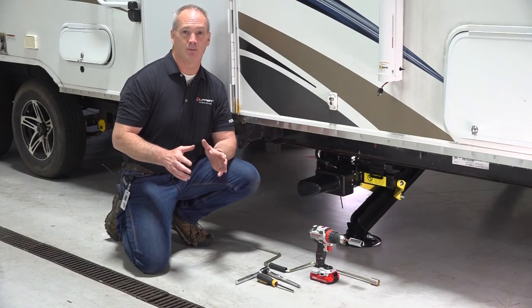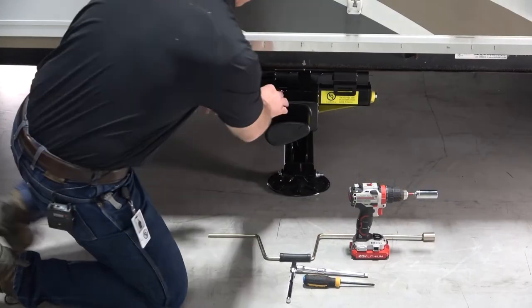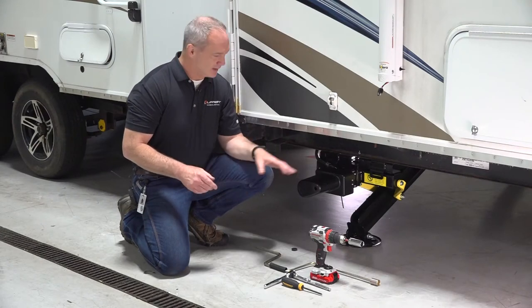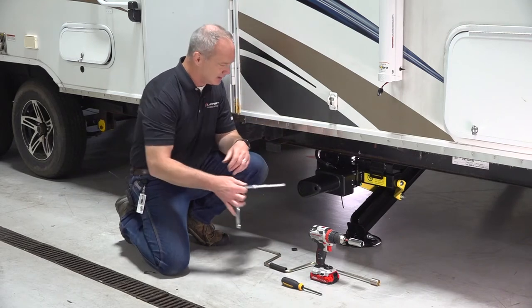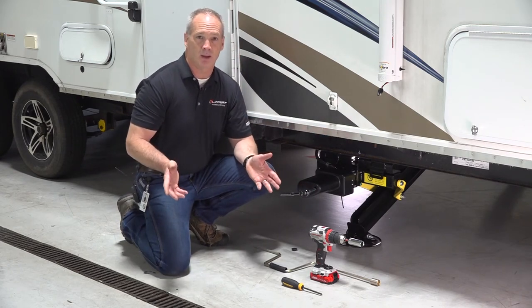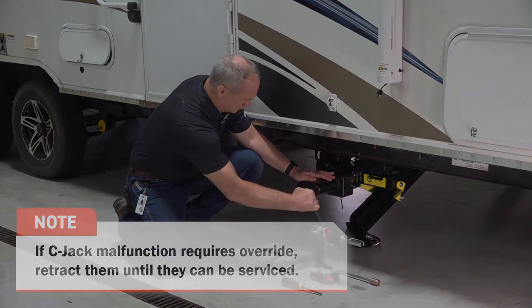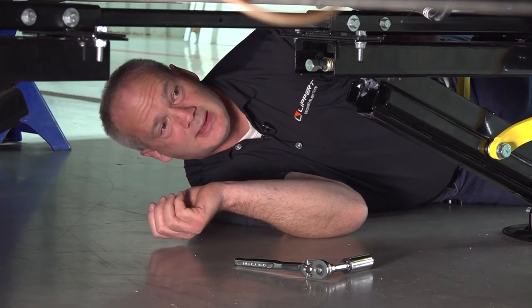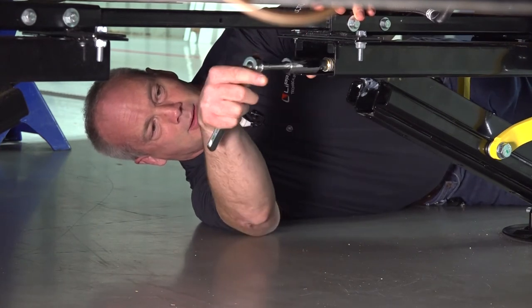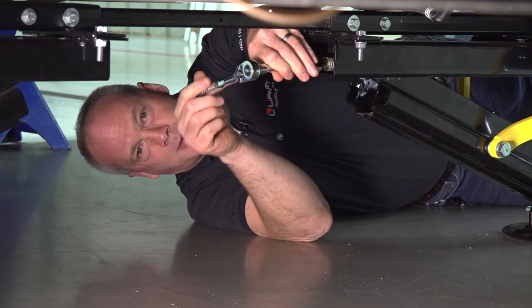There are two methods to perform manual override on these C jacks. First, disconnect the jack harnesses from the motor, then access the gearbox using a 3/8-inch drive extension, sliding it through the housing until it engages the gearbox — turn clockwise or counterclockwise depending on whether you want to drive it up or down. The second method is to use a 3/4-inch socket on the 3/4-inch drive nut on the back of the jack, running it counterclockwise or clockwise to move the jack up or down.